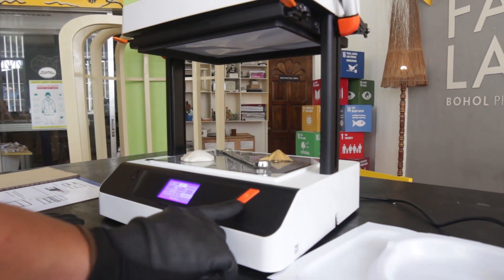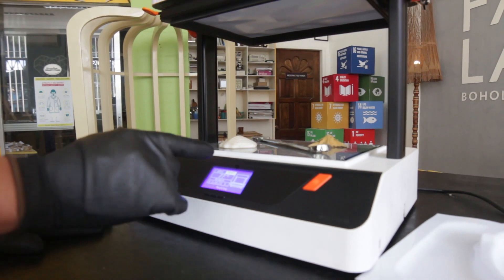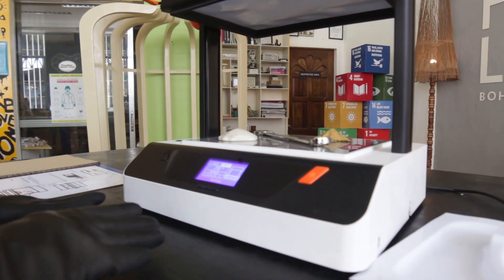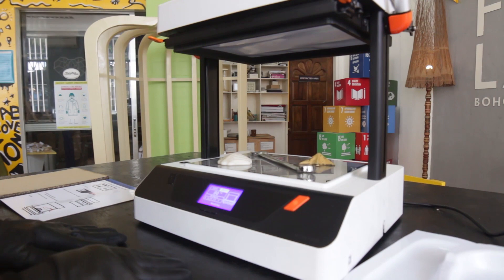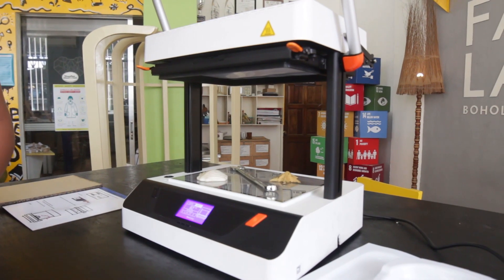Once you start it, make sure the LCD screen shows 'heating,' which means you are working on setting the temperature of the machine. In a few minutes, after it reaches the desired temperature, we're going to pull it down. You can just watch in a moment.